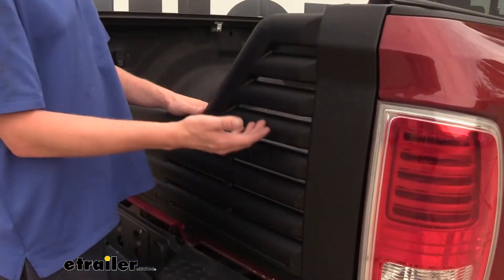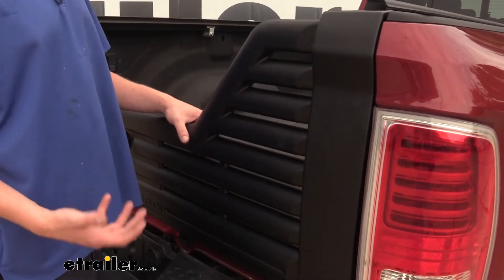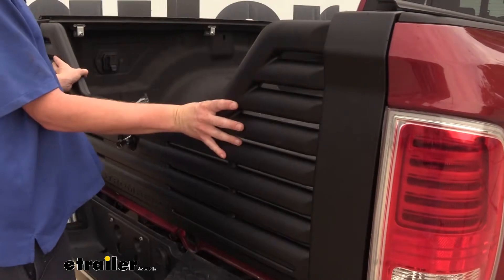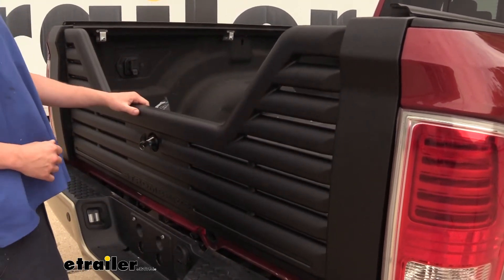The louvered design will allow air flow to go through it to help increase your aerodynamics, improve fuel economy, and also reduce wind noise. It also gives it a nice rugged look, and since the whole thing is made of a lightweight plastic it's going to be significantly lighter than your original tailgate.